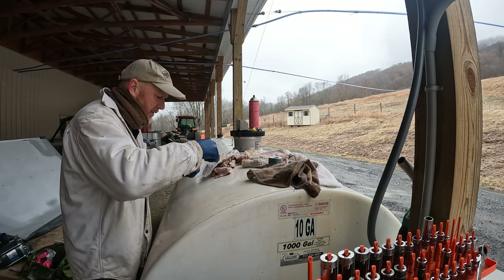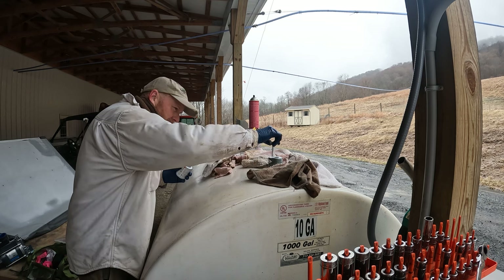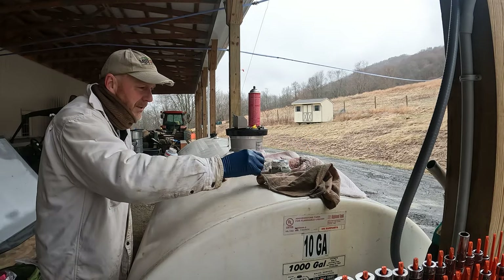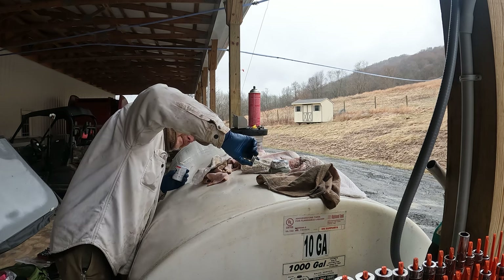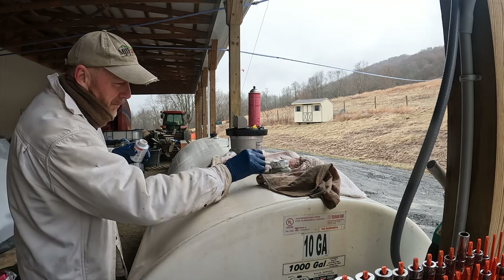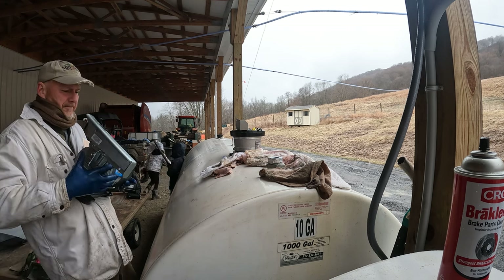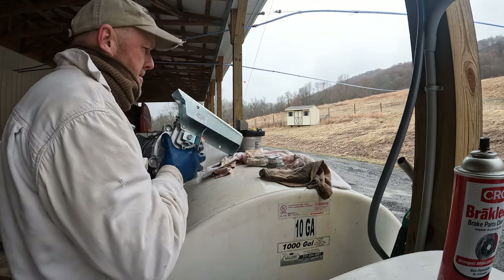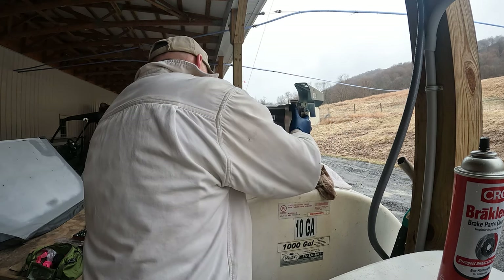Got a little pipe dope here. We're going to put this stuff on, smear it around really well, and put the other head on. All right, we got most of it on there. That's looking pretty sticky, doesn't it, guys? Let's get that other pump and put it up here. That's really heavy. Golly geez, that's heavy. Oh my, oh my. That was crazy heavy.